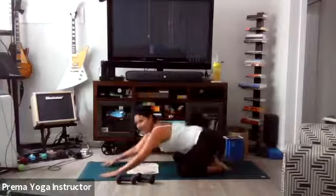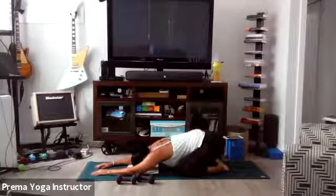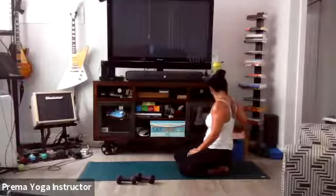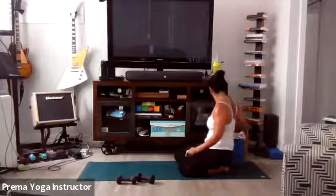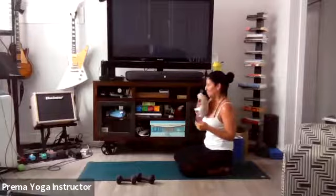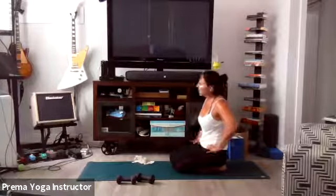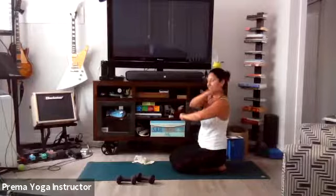Child's pose. Take a breath, let it out. Inhale and exhale. One more big inhale through the nose, open mouth exhale. Gently press yourself up. Excellent work — we're not done yet, but the majority of our work is complete. Give yourself a round — you did it.